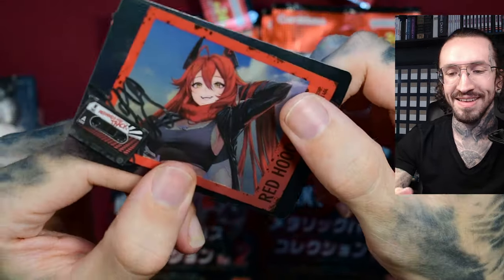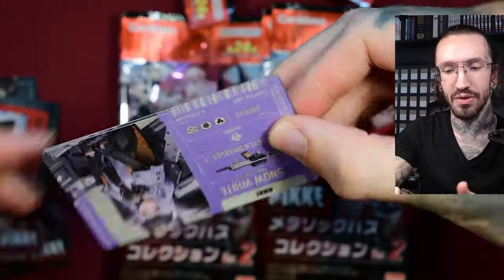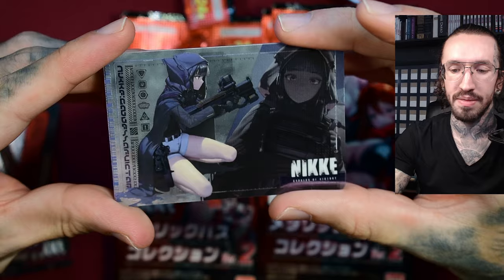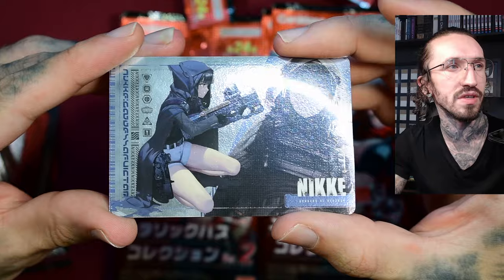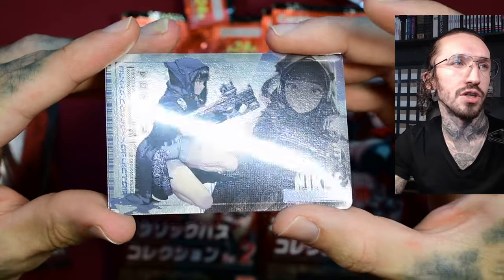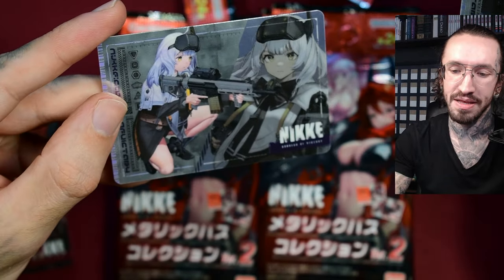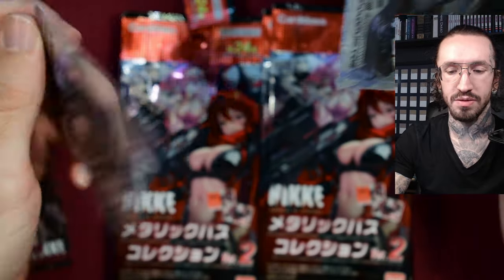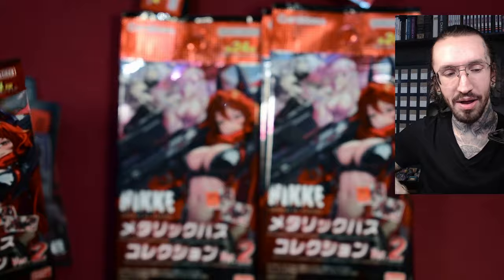Card quality — if you know me and my channel, I have opened a lot of different cards. You can mess these cards up so easily when you are not careful with the material. On this surface, scratches are so easily visible. Even official card manufacturers — I remember opening Panini cards and they had some scratches. These are super well made. I'm really surprised.